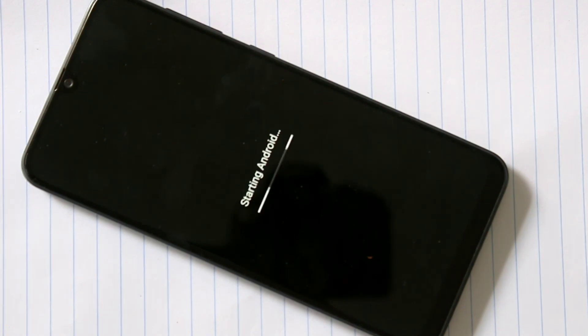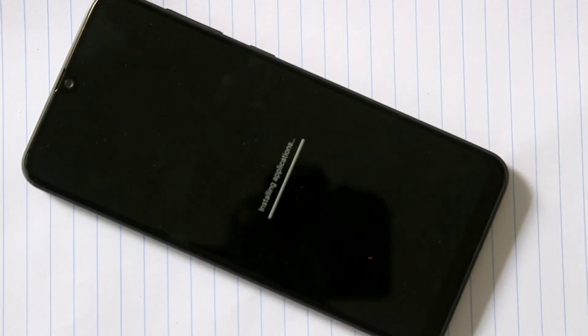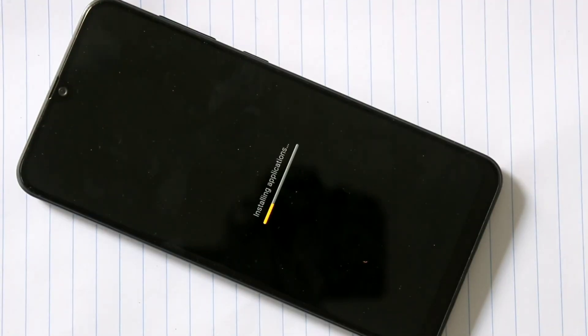If you are getting a flash, you will start. Now wait. You can install an application. You can install one application. If you are getting a flash, you will reset it. Now there are a few applications.